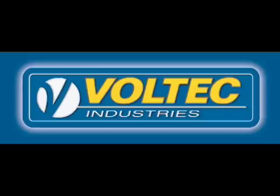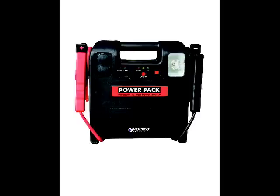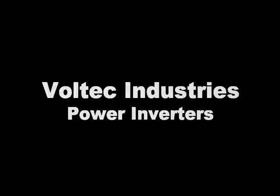Here at Voltec Industries, we are innovators in the development, design, and distribution of electrical products. Our relentless commitment to quality is complemented by our world-class expertise and quality of service. Voltec Industries offers a full line of booster cables, booster packs, battery chargers, and a wide array of other innovative products. Our topic of discussion is Voltec power inverters.